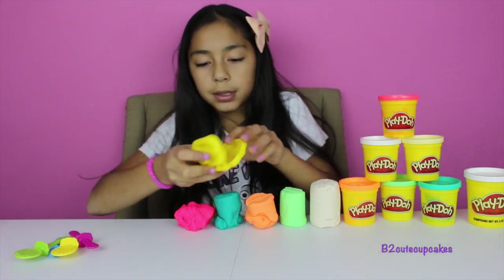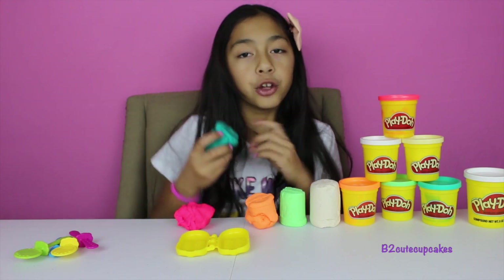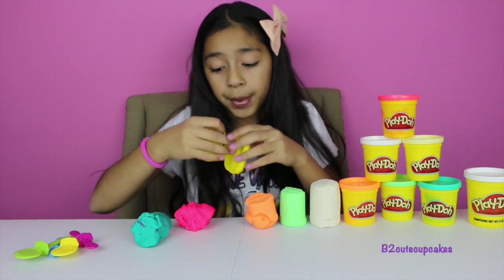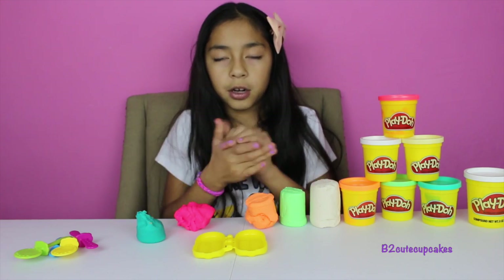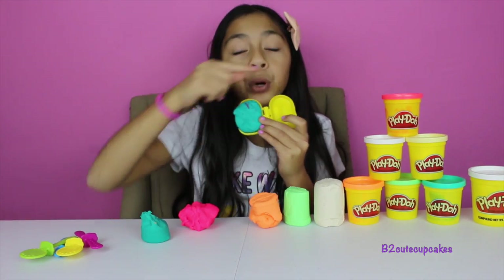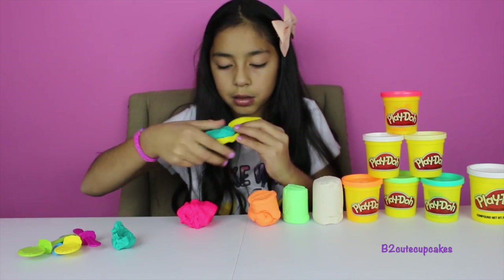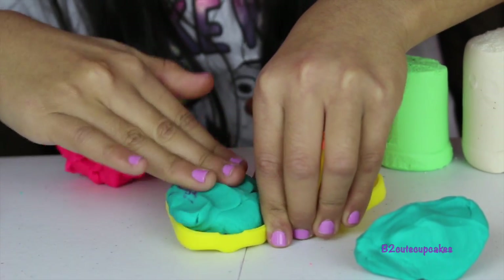Let's grab our popsicle molds. I think I'm going to use turquoise first. You can kind of mix up the colors — for the top part you could put turquoise, then pink, and then white, like rainbow. But for this one, I'm just going to use turquoise. I'm going to grab our turquoise Play-Doh and place my molds. A tip: put them in both sides. So we smash it a little and place it in our mold.